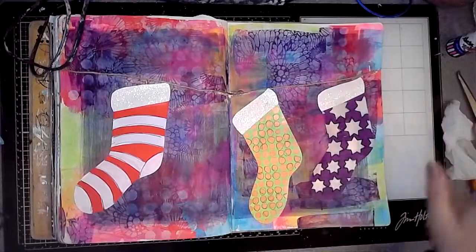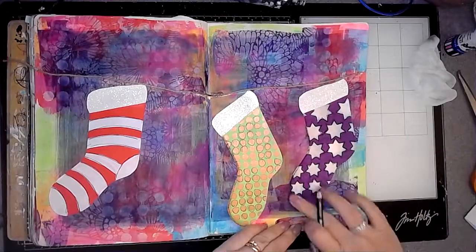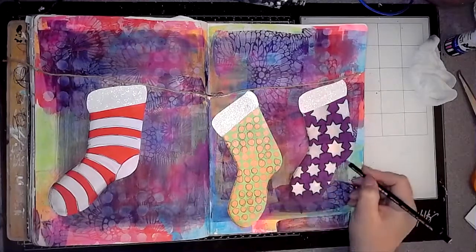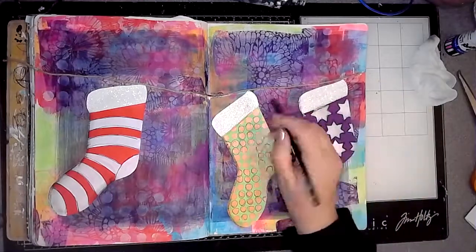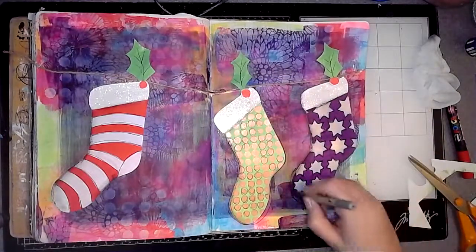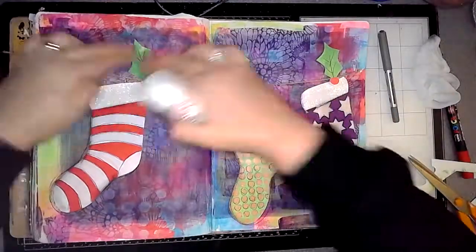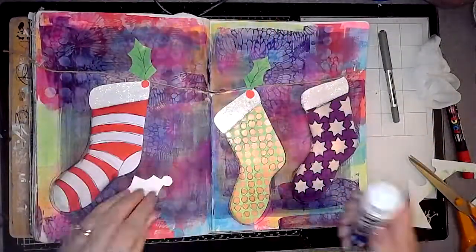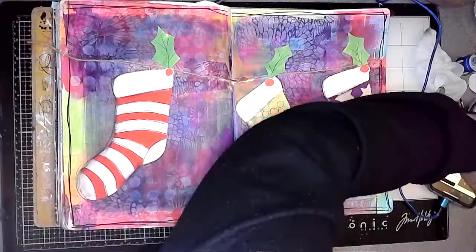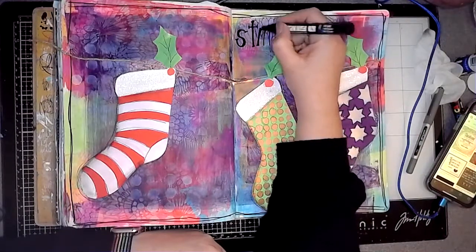So I stuck them in place using a glue stick, and then I used a stubby oil and just added some shadows to some areas on the stockings. Then I decided that I would make some holly leaves to hang them up with — like holly leaf pegs — and stuck those in place. And then it was time for my quote, so I started adding my lettering.